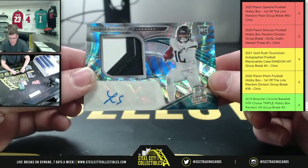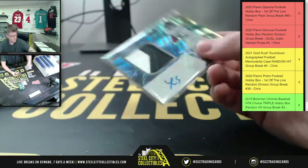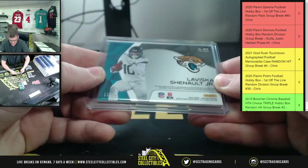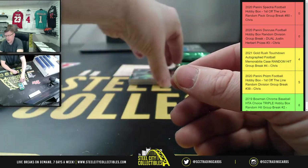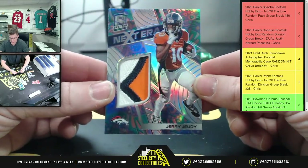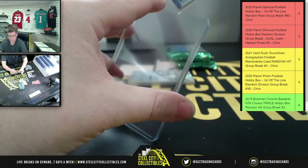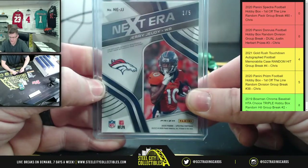Next one's a doozy! Here you have LaViska Shenault Jr. on the RPA. This is out of 25 - and this is 25 of 25, so also an eBay one-of-one. And here you're going to have the short-printed Jerry Jeudy next era triple color patch, and that is number one of five.